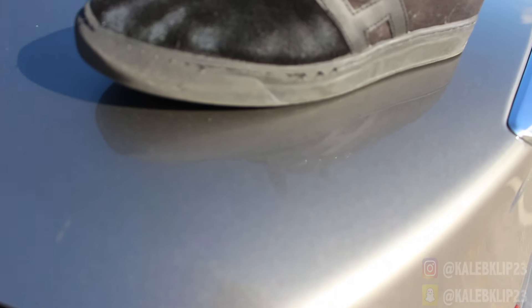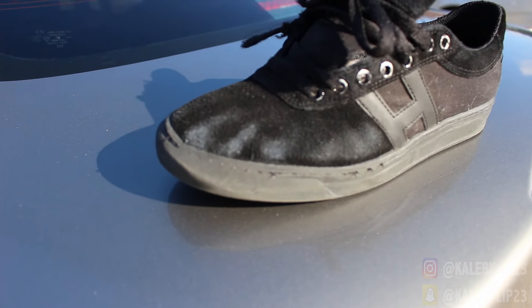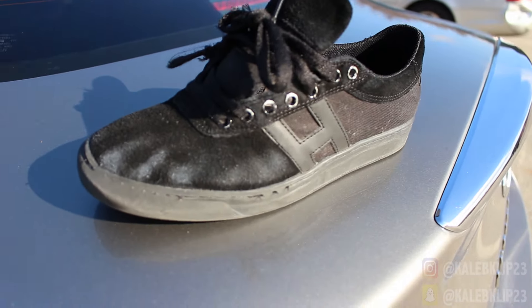So after 100 kickflips and two months of skating this shoe, kickflipping 100 times — that's all the wear that's been done to this shoe. Do y'all see that?